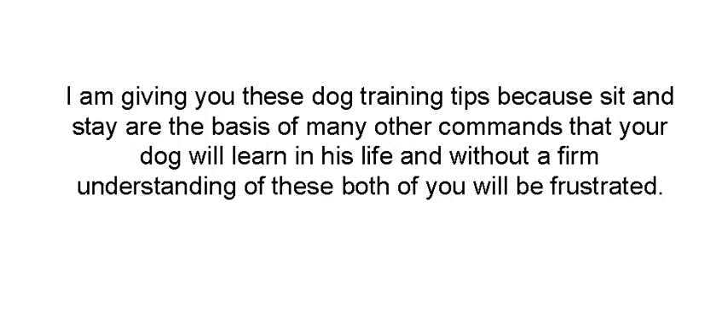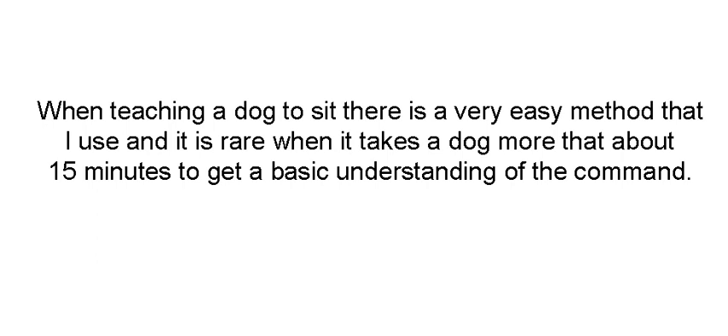If you don't have a firm understanding — both you and your dog — of sit and stay, you're both going to be frustrated. We're going to start off with sit. When teaching a dog to sit, there's an easy method that I use.